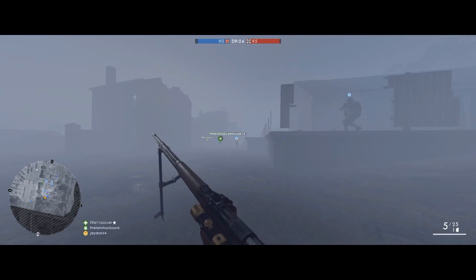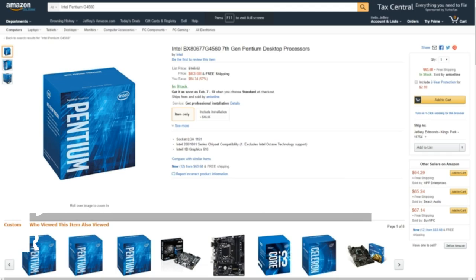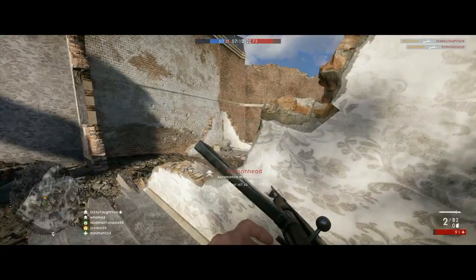Part number one. The engine that will be running our build is the Intel Pentium G4560 Dual Core. This processor clocks in at 3.5 GHz and is great for any budget build enthusiast. Priced at $75, this baby packs more than enough punch for any current titles.